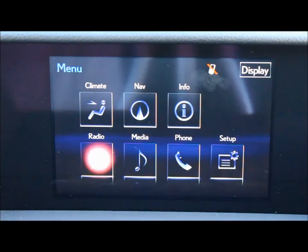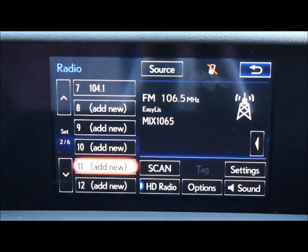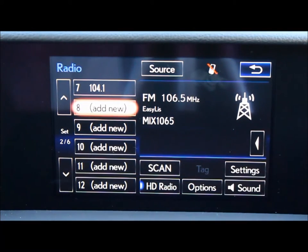On the menu screen, click on the radio option. There you'll be greeted by a nice screen with your presets on the left.